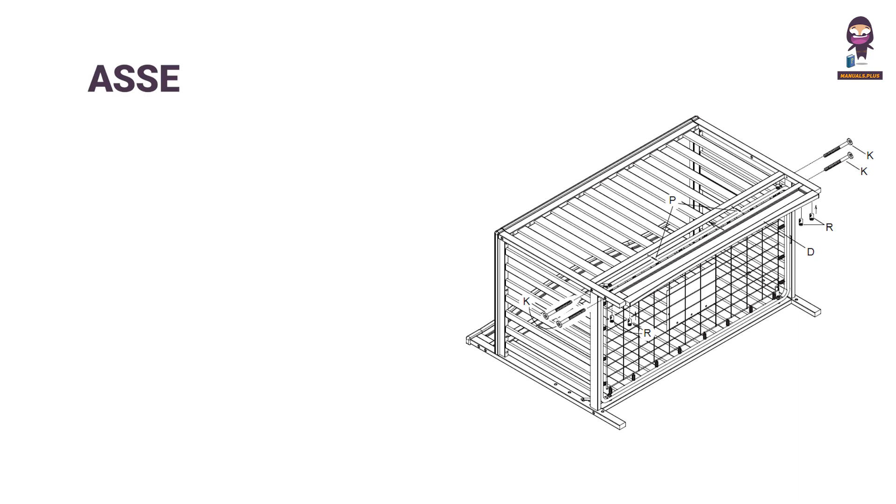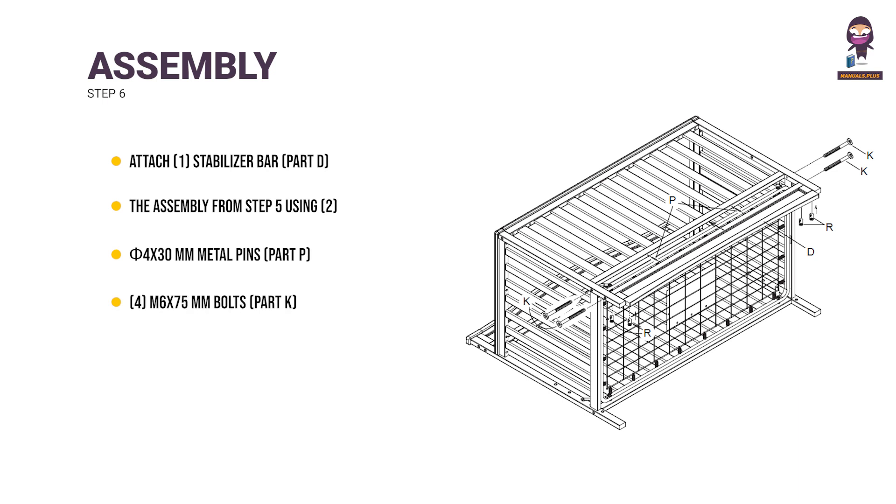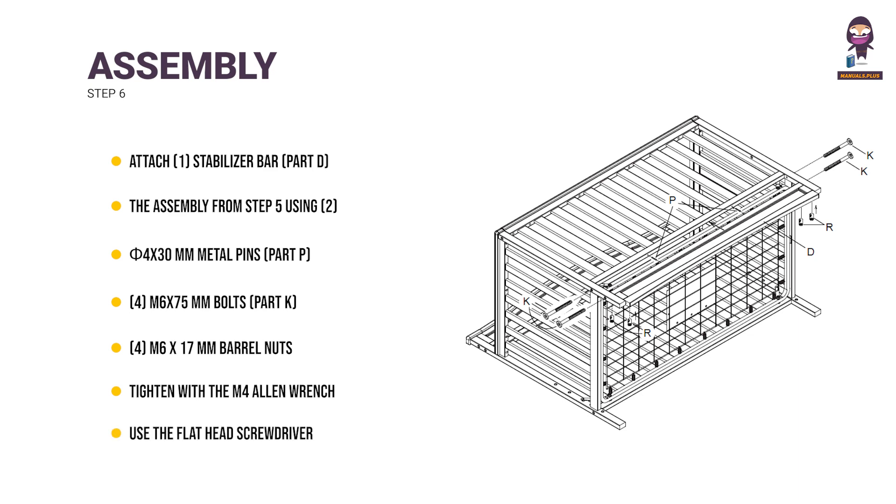Step 6: Attach 1 stabilizer bar (part D) to the assembly from Step 5 using 2 x 4 x 30mm metal pins (part P), 4 M6 x 75mm bolts (part K), and 4 M6 x 17mm barrel nuts. Tighten with the M4 Allen wrench. Use the flathead screwdriver to hold the barrel nut in the proper alignment.